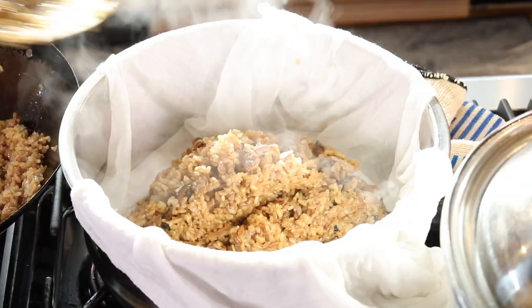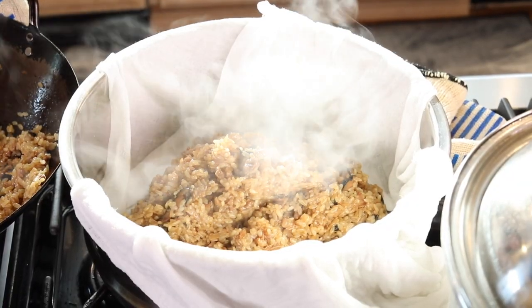I want to show you how I use this twice-steamed method to make my sticky rice, because I think that's the best way that you can control how to cook the perfect texture. At the same time, you give it a chance to absorb the intense and concentrated flavor that you want to put into the sticky rice. So let's get started.